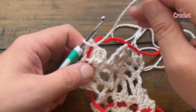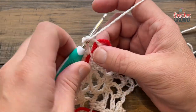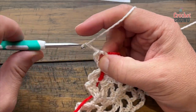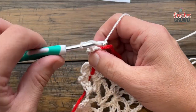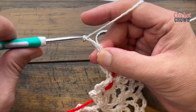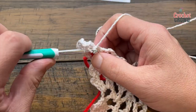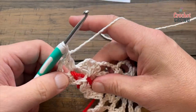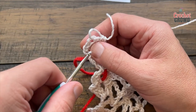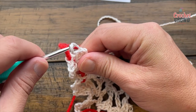Let's begin row six. We're in the wrong spot — slip stitch over one to the stitch marker and begin our journey here. Chain three and double crochet into the same space. Chain two and in the same space two more double crochet. Move your stitch marker up.